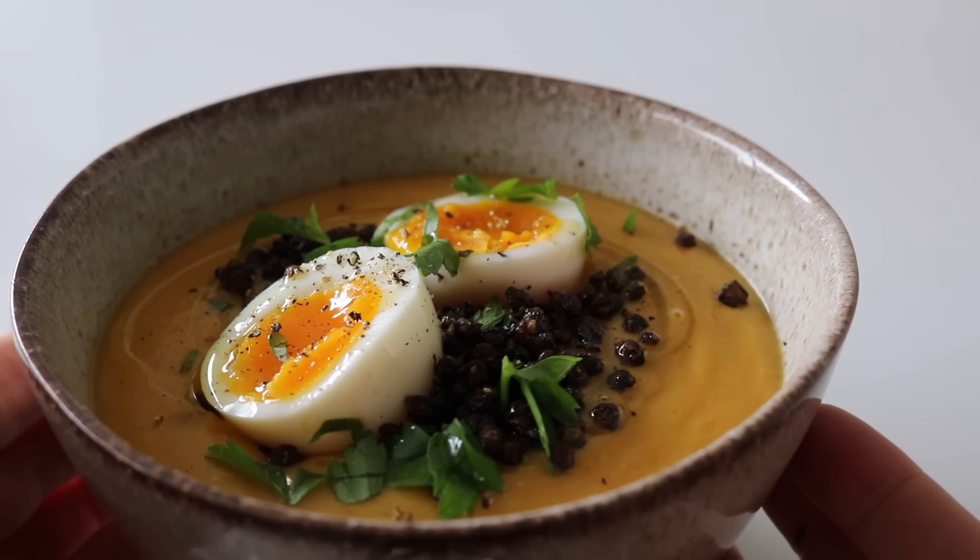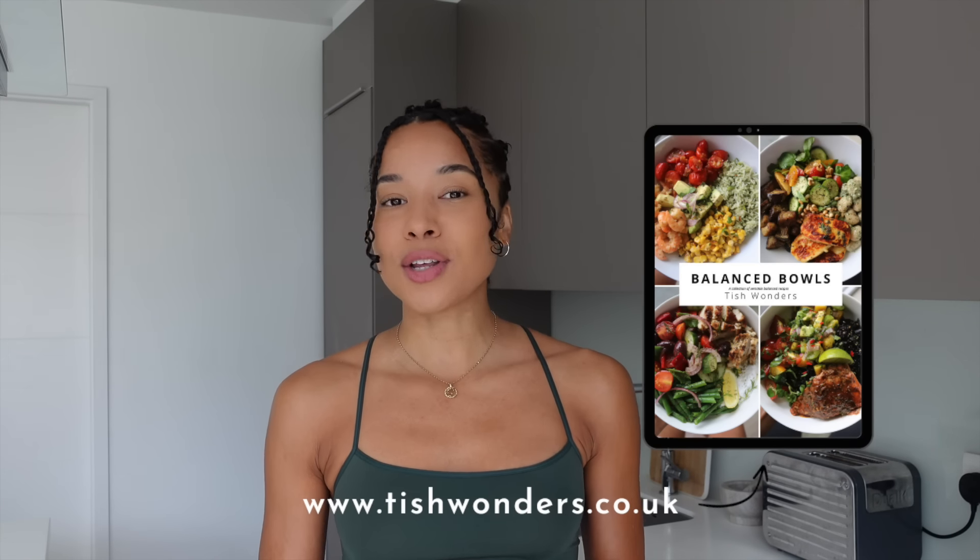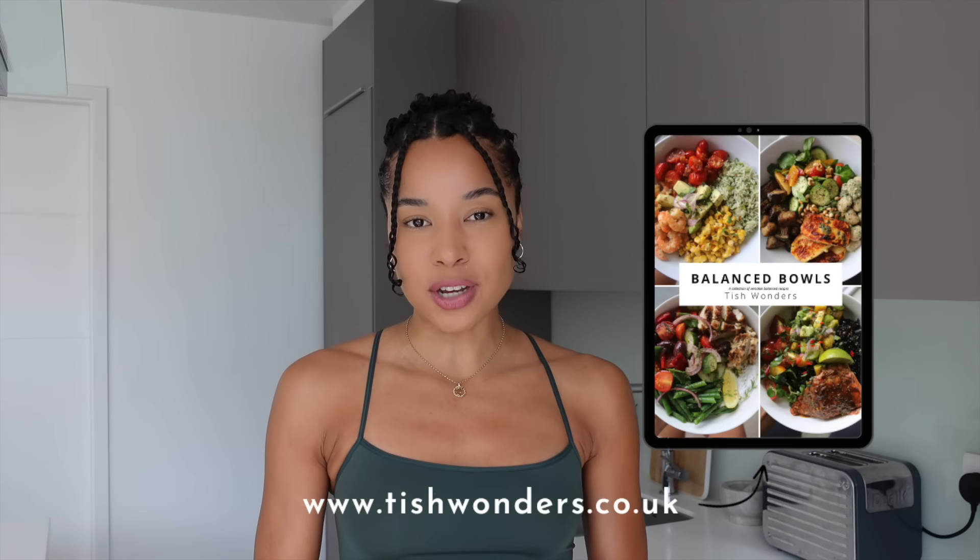What's happening everyone? I'm in the UK and things feel a little bit colder, so I thought I would share two cozy comfort recipes with you this week: the first being this gorgeous butternut squash and lentil soup, and the second being these salmon fish cakes. You've got two very different weekday dinner ideas. Let me know in the comments which recipe you'll be trying out first. For more recipes and inspiration, head over to my website at www.tishwonders.co.uk and check out all of my ebooks.